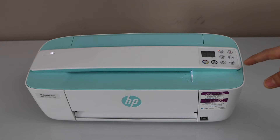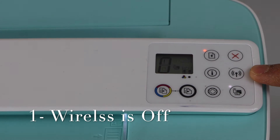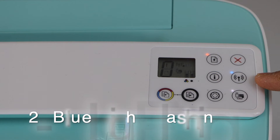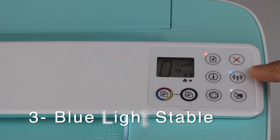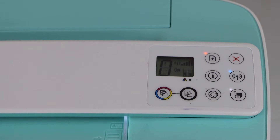The first thing is to look at the printer control panel. On the panel we can see there is a wireless button here. If there is no light flashing or no stable blue light on the wireless signal, that means the wireless of the printer is switched off. If the wireless light is flashing, that means the printer is not connected to the Wi-Fi network. If the Wi-Fi light is stable blue, that means your printer is connected to the Wi-Fi network.